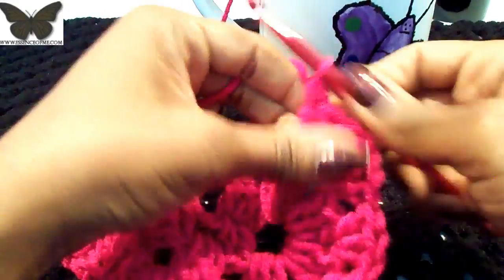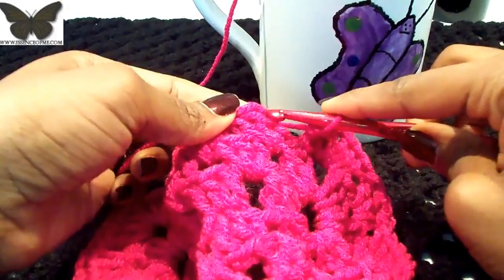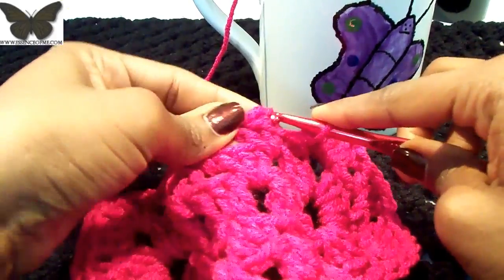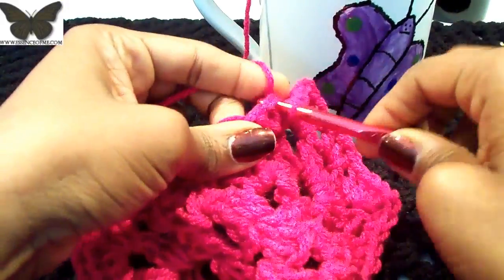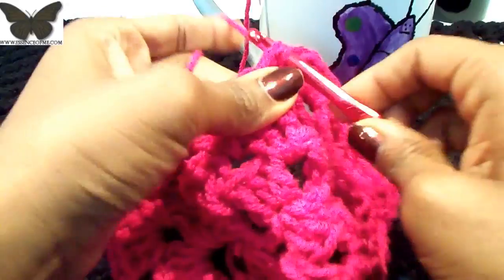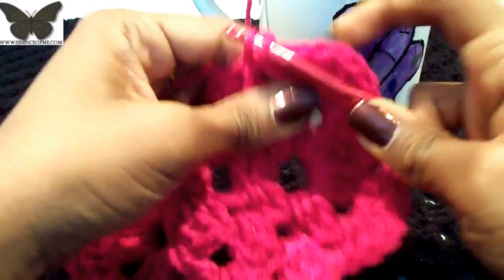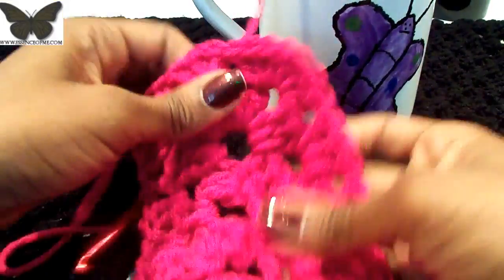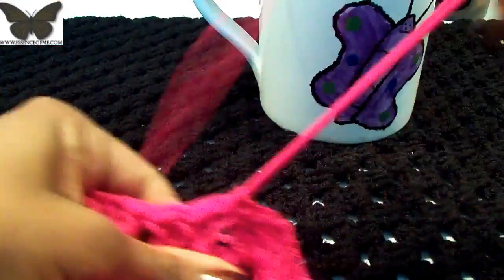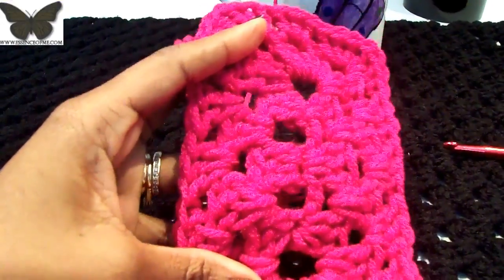Either slip stitch or do a single crochet to join at the top of that chain — I'm going to do a single crochet. From here on out, if you slip stitch across you'll always be at one of the side clusters, which makes it easier for viewing. Let me pull this up — there you go, this is the beginning of your rectangle.